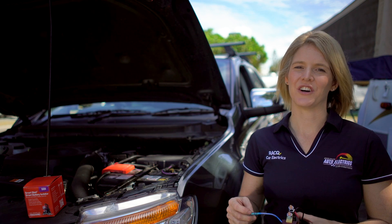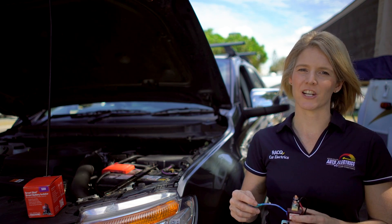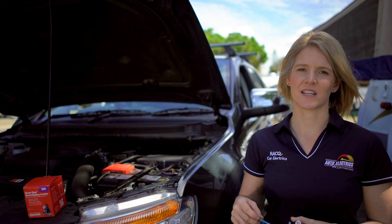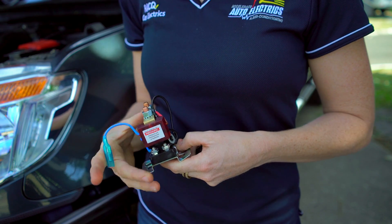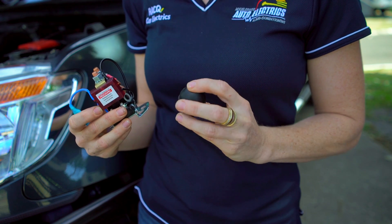If you accidentally leave the lights or radio on overnight and manage to drain your starting battery, you can bridge the connection between the two batteries and use the power of both the starting and auxiliary batteries to start the vehicle. This SBI 12 from Redarc comes standard with this blue wire here, which allows us to install a switch on your dash to jumpstart the car off the auxiliary battery if you need to.